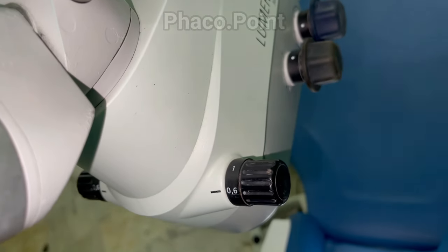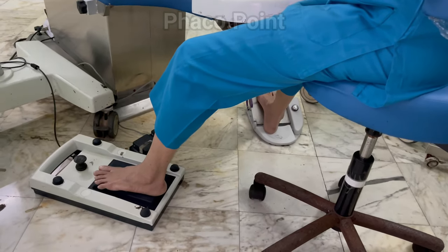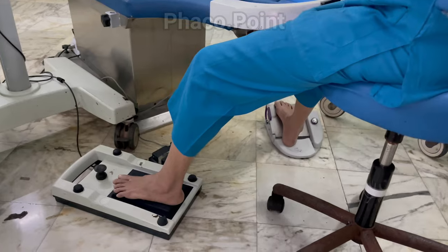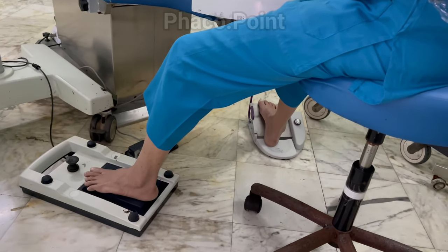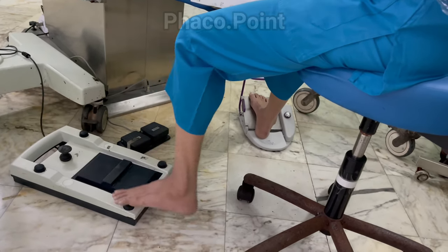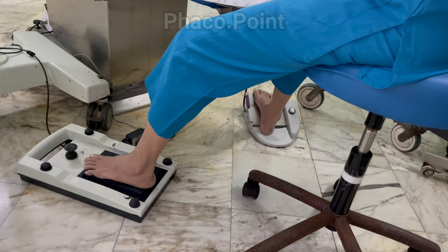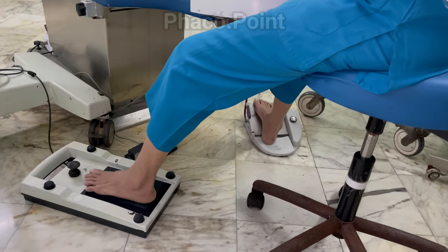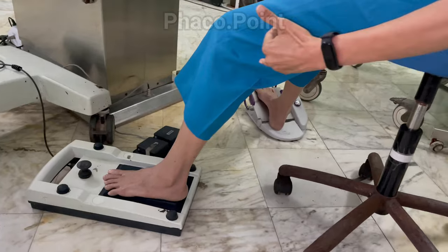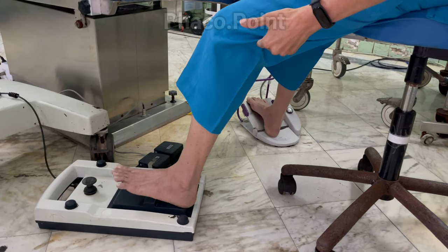Now we look at the surgeon's comfort while sitting, with respect to the foot pedals and the microscope, and the sequence with which each needs to be adjusted. Conventionally, most people have the phaco foot pedal on the right and the microscope foot pedal on the left. It's important that the surgeon orients themselves with the microscope foot pedal — knowing the on/off button as well as the fine and coarse focus controls. The placement of the foot pedal relative to the knee should give an angle greater than 90 degrees.